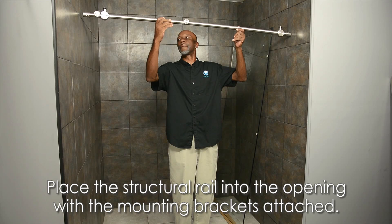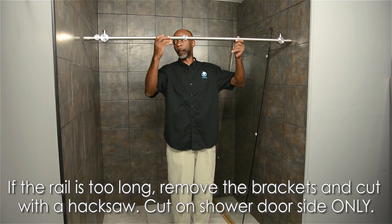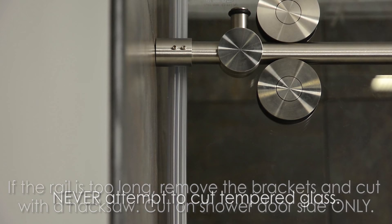Place the structural rail into the opening with the mounting brackets attached. If the rail is too long, remove the brackets and cut it with a hacksaw appropriately. Be sure to cut on the shower door side only, opposite the fixed panel holders.